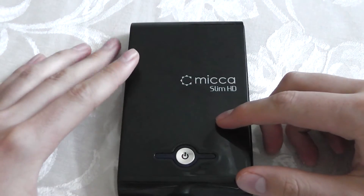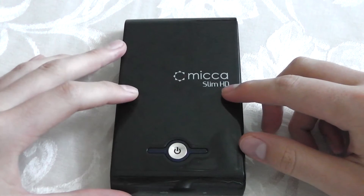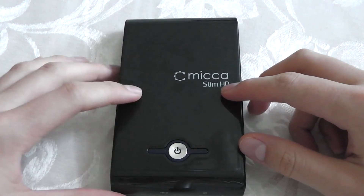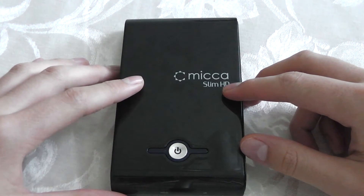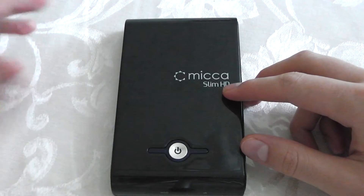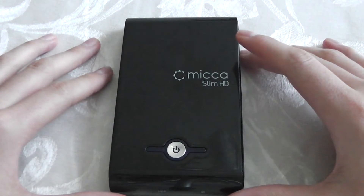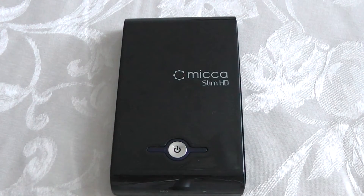In this review I'm going to point out the build quality, ease of use, playback quality, feature set, and the overall quality of this product. Let me first start off with the build quality.